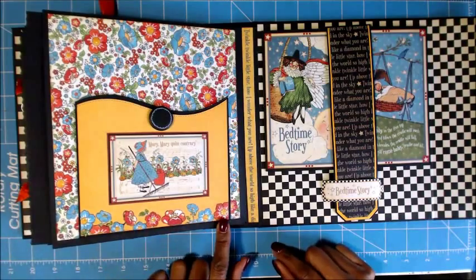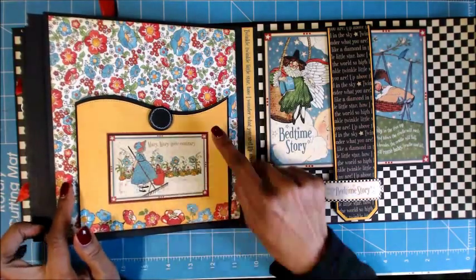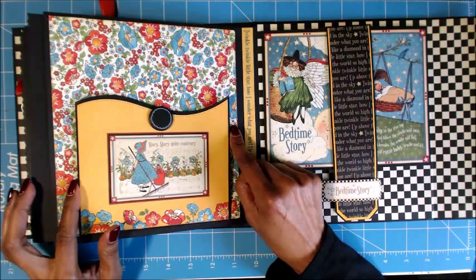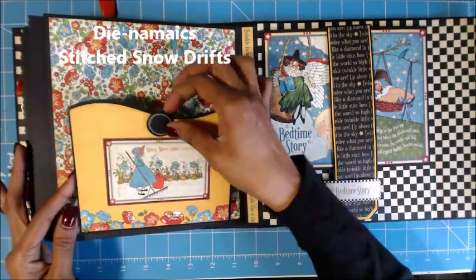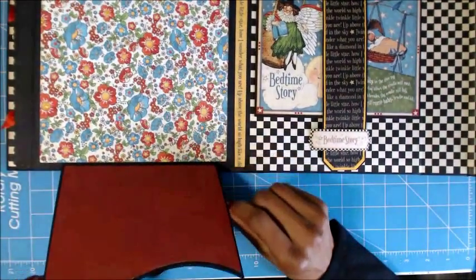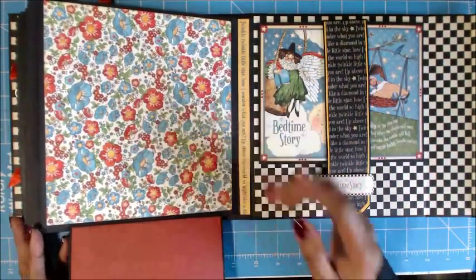I fussy cut the flowers here — Mary, Mary, Quite Contrary. I thought this was so cute and colorful. I used a die — I want to say it's a Simon Says Stamp die — to get this. Here's one of the buttons, and if you open this you can see that. You open it and you can put a picture here. I left this plain so you can put a picture here, and there was a magnet here too, so I didn't want to put too much on there.